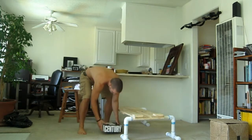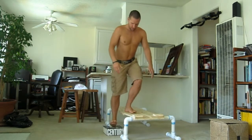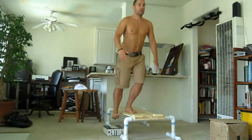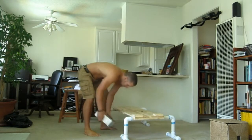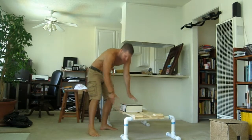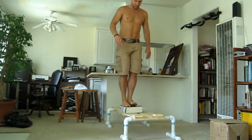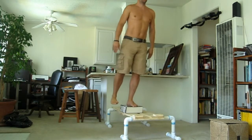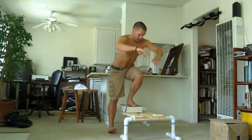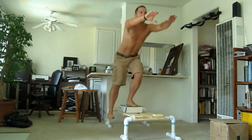Another way of making it easier: get a giant book — now you have a very low step, which is pretty easy. To make it harder, use a high step. Now my hip is almost as low as my knee at the bottom of the movement.